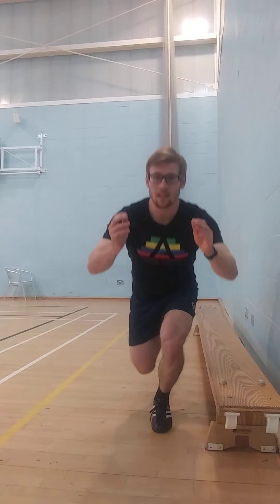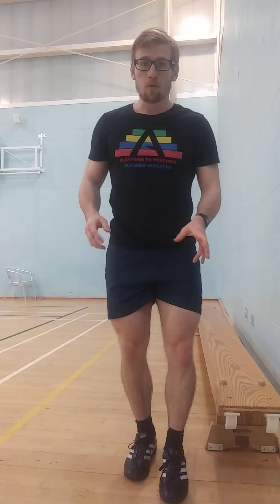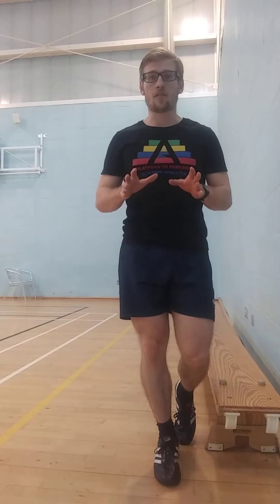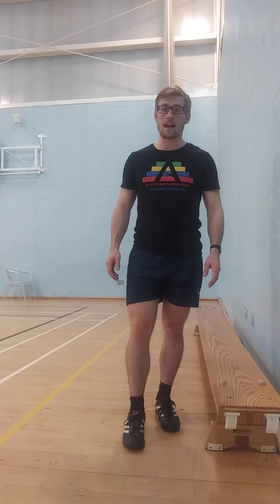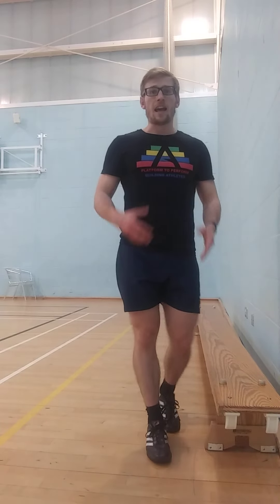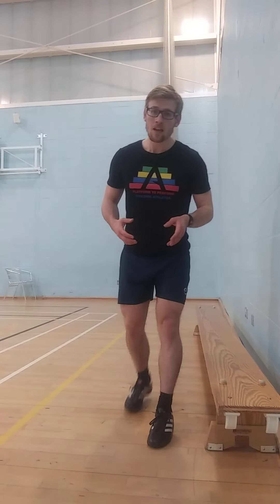With the skater squat, the range of motion is a lot deeper. I need more mobility from my hip and my knee, and there's a greater challenge on the stability to keep that front knee stable and quiet. If we start to see excessive wobbling either way, that's a sign that currently this exercise is too hard for you. That covers the single leg step down and the skater squat progression.